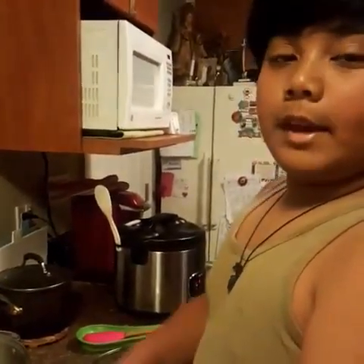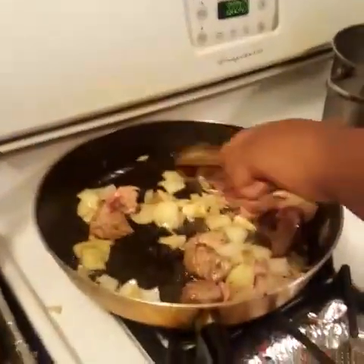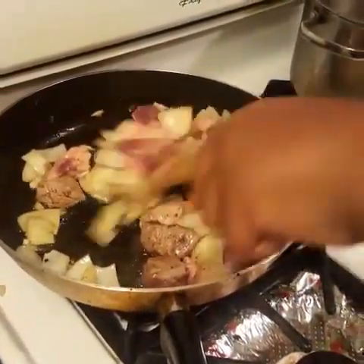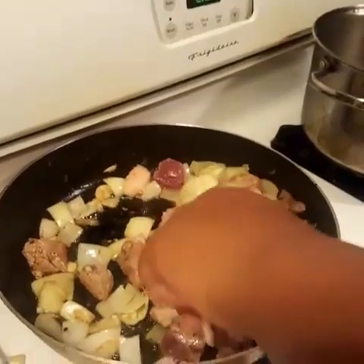Now, we add the pork. Let's make sure all sides are cooked.